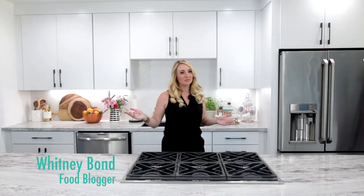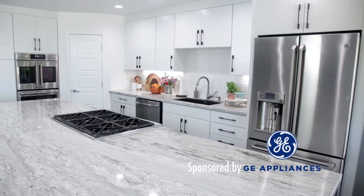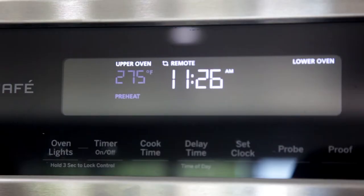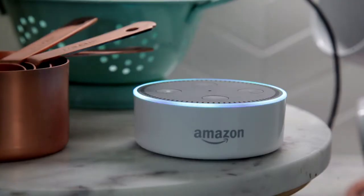Hi, I'm Whitney Bond, and welcome to my smart kitchen. Computer, turn on the kitchen light. Okay.